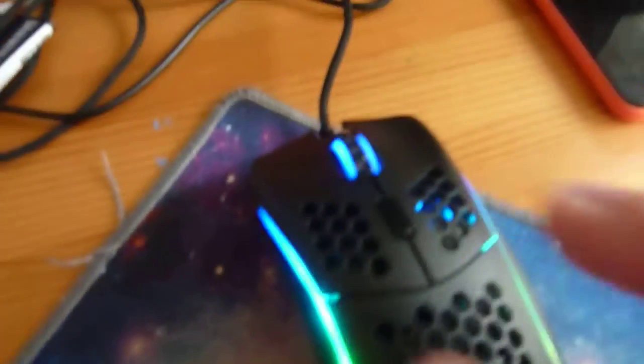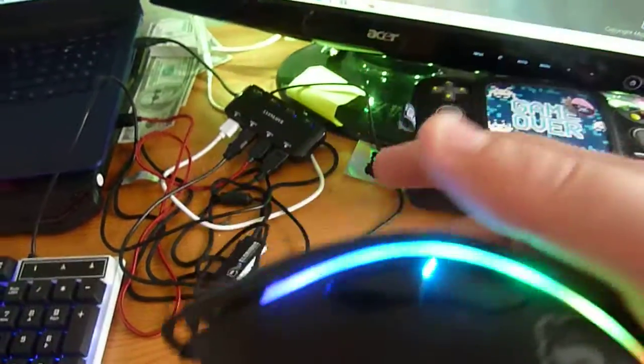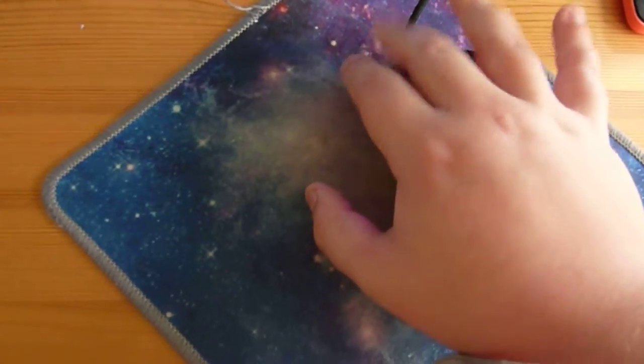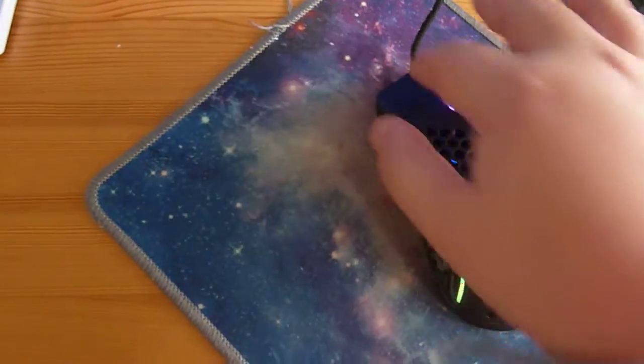Last but not least, I have this Glorious Model D, which I made a video on — the link is in the description. It's an amazing mouse. It's basically the number one rated mouse in the world. It's very good at drag clicking, butterfly clicking, and jitter clicking — just an amazing mouse.